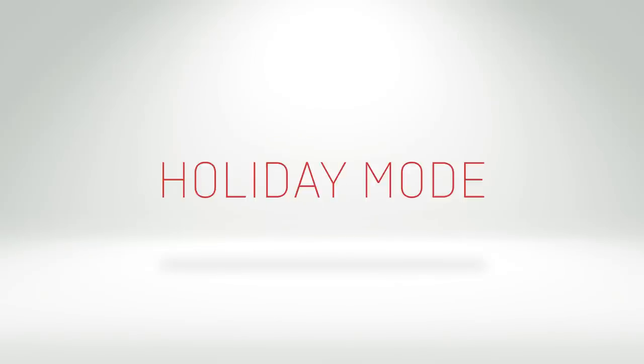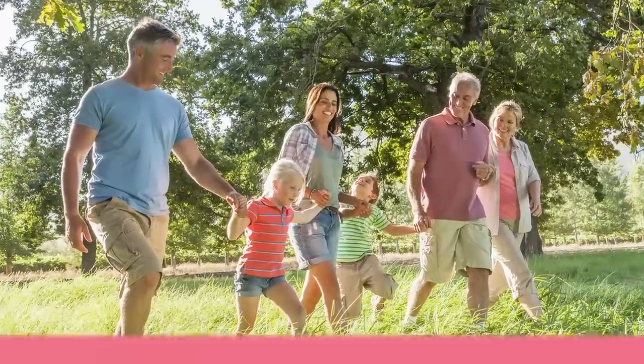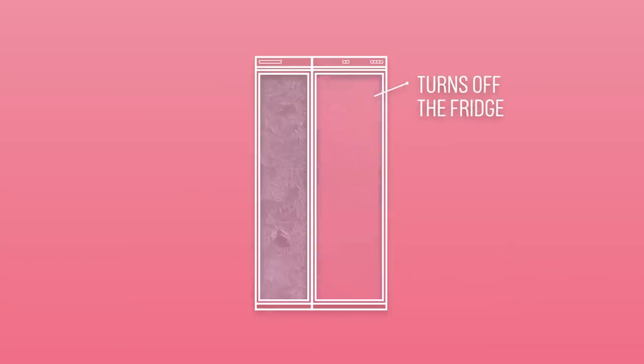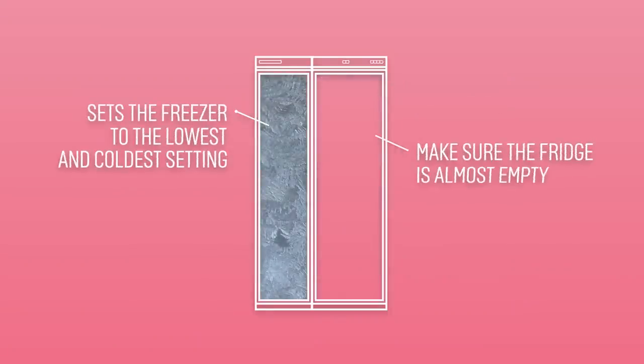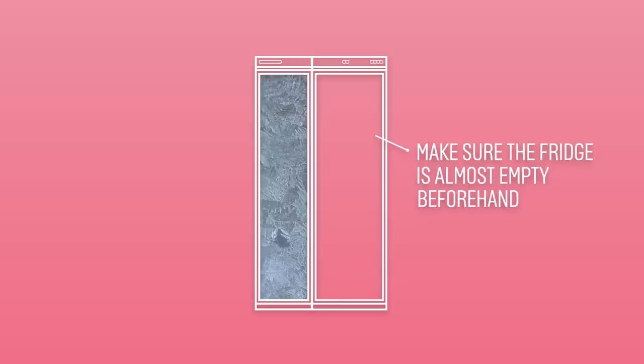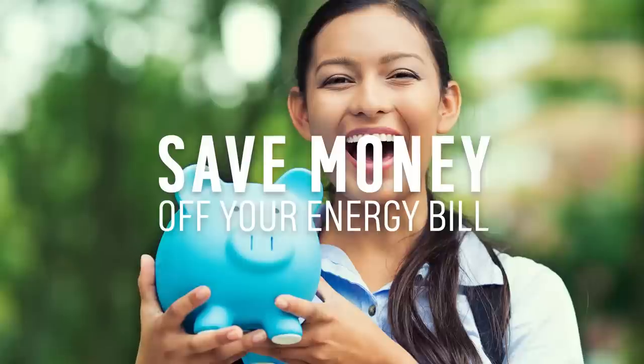The holiday mode on a fridge freezer is really handy for when everyone is away for a couple of weeks in the sun. The setting turns off the fridge and sets the freezer to the lowest and coldest temperature, so make sure your fridge is almost empty before you go. Not only will it help to save some energy whilst you're away, it'll save money off your bills too.